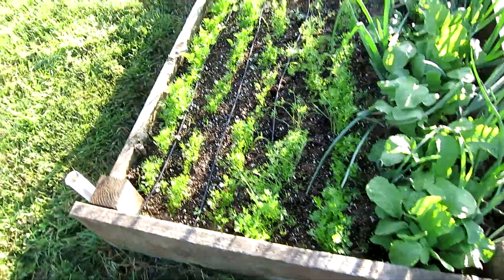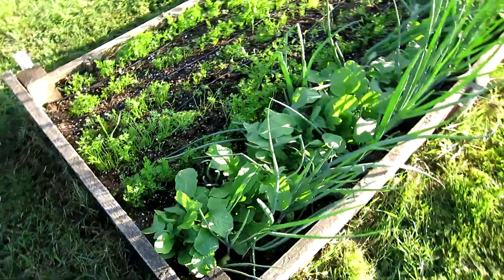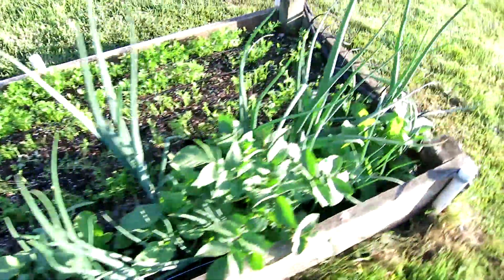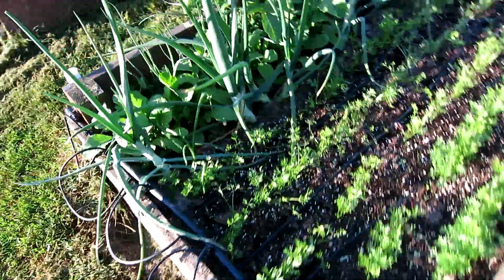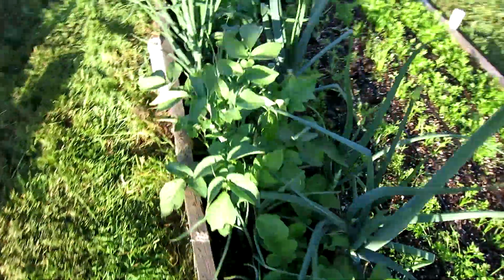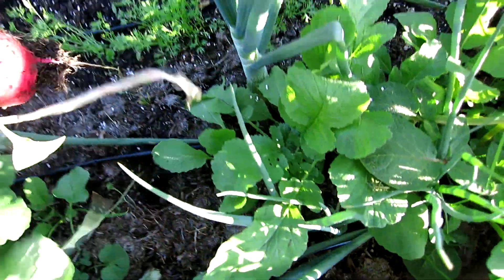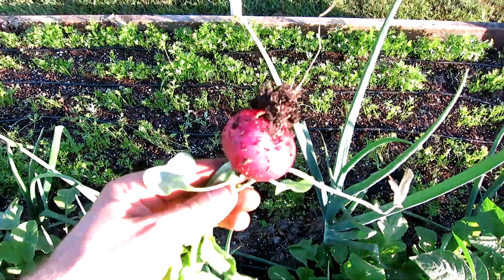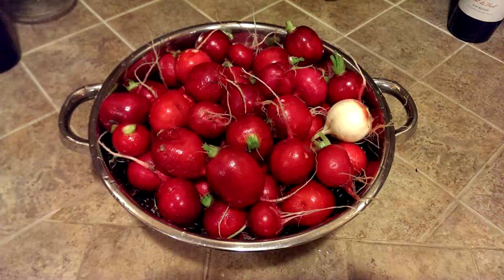In this bed, we have several rows of carrots there, and some onions, and we have a few radishes growing in the middle of the onions, and one volunteer potato plant. Some of these radishes really need to get picked — they're getting big. There's the size of those radishes, so I'm going to probably pick the rest of them tonight. Even though we got a ton of them already, I'll pick the rest of them tonight.